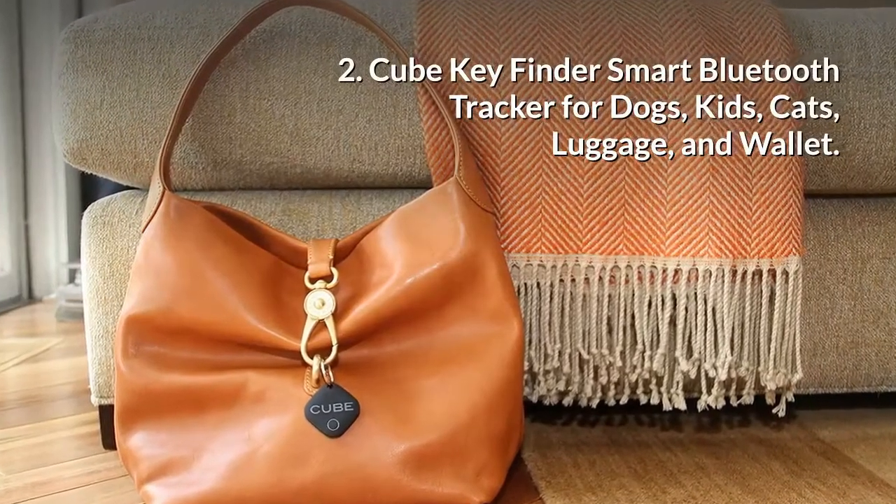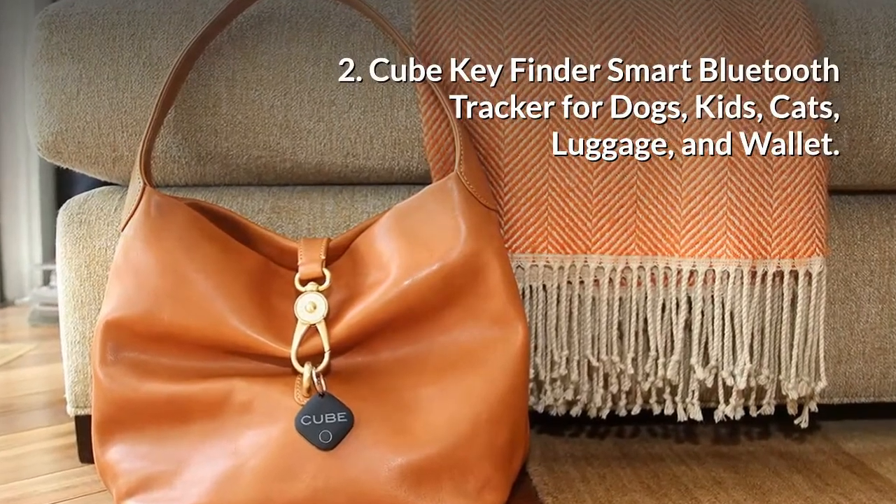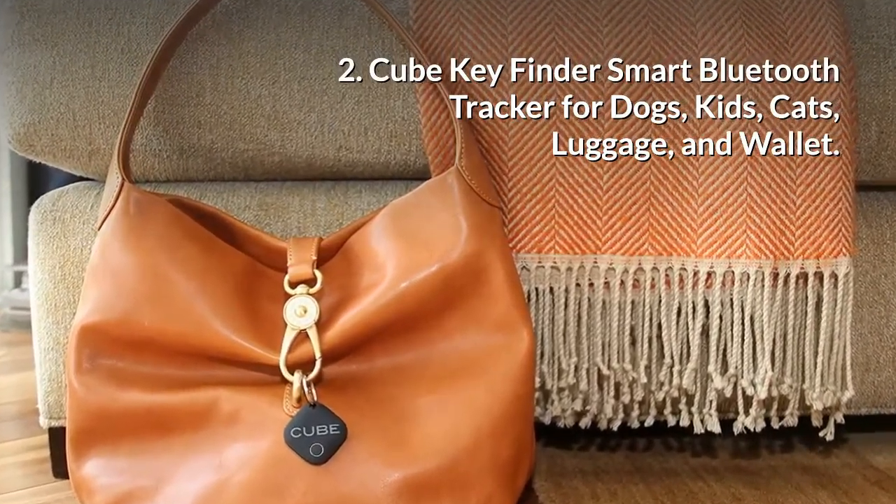Number 2: CubeKey Finder Smart Bluetooth Tracker for Dogs, Kids, Cats, Luggage, and Wallet.